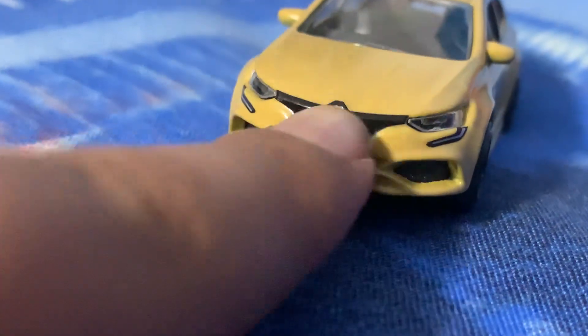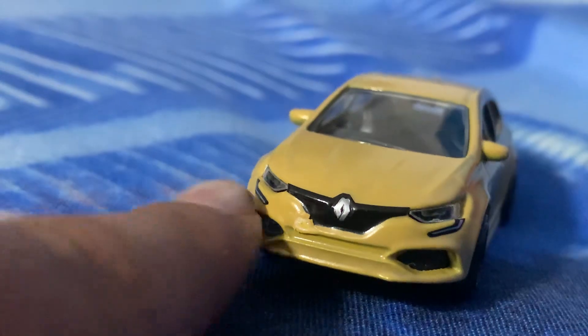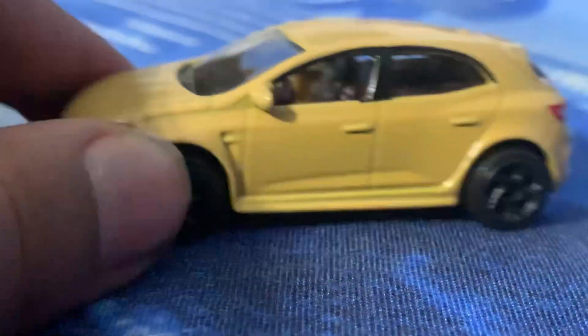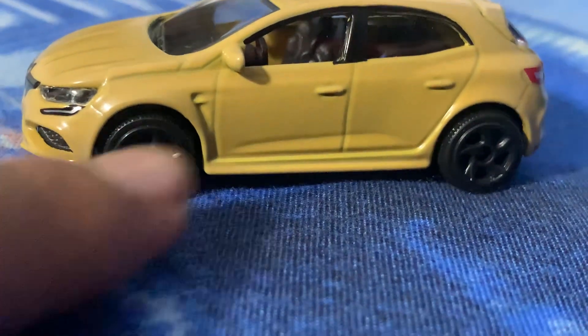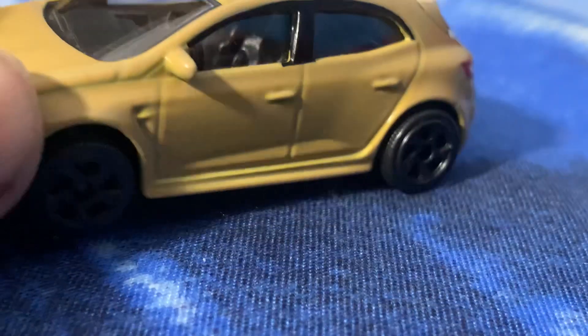I'll zoom in on the logo so you can see it clearly — this is the Renault logo. On the front you have the front grille with chrome finish, projector headlights, two halogen lamps, and also fog lamps.